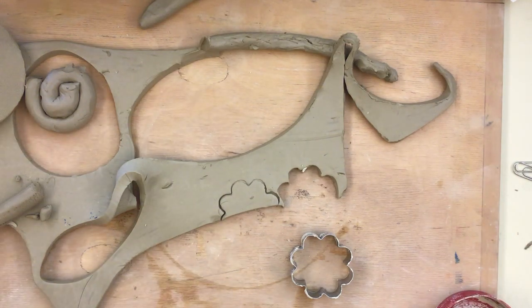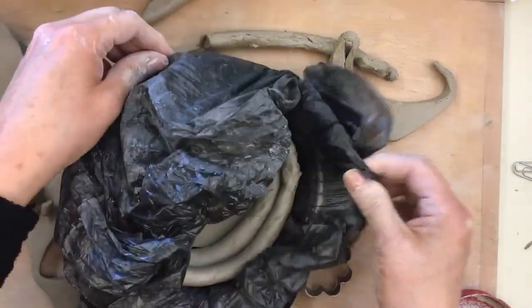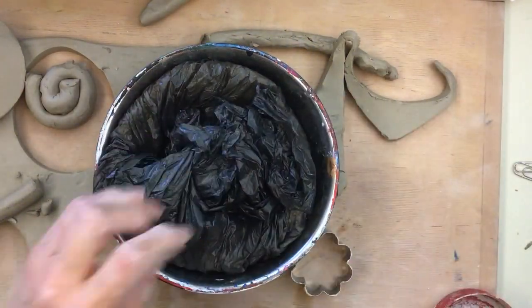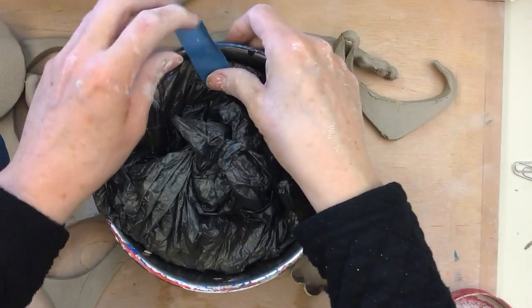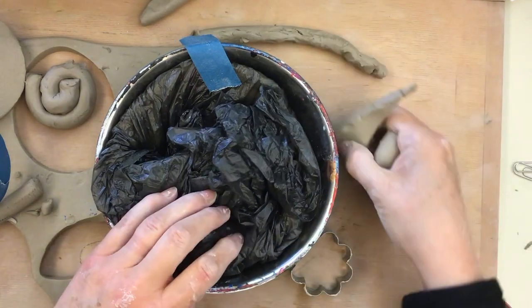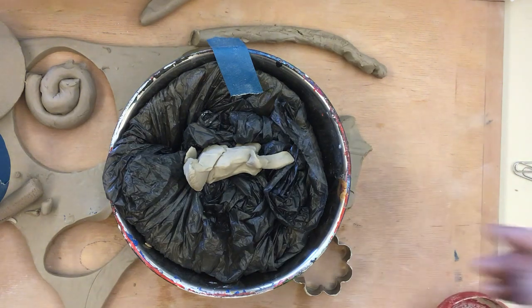At the end, when you're all done, you still have the bag on there. You're simply going to take that bag, wrap it up, get yourself a little piece of tape, and put your name on it. Put the tape to the side — you don't want to tape the bag shut. If it doesn't stay closed, get a little piece of clay with some weight and put it on top to help keep the bag closed, then put it away on the shelf. Good luck!